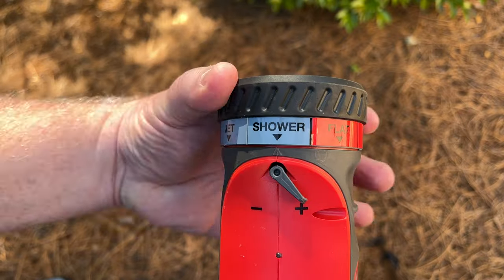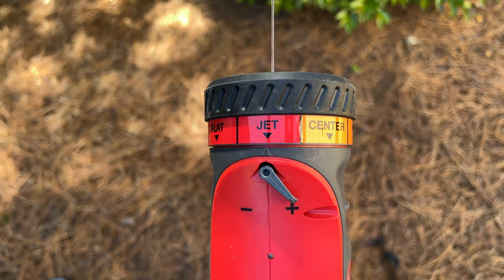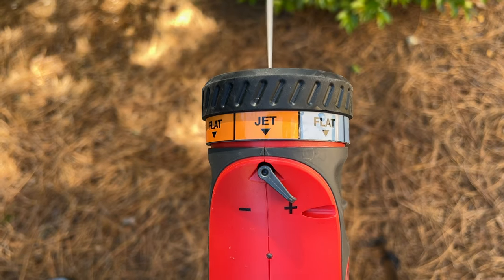The nozzle should be used to adjust the stream of water exiting the device. Colored spray patterns located on the nozzle control the temperature of the outgoing water.